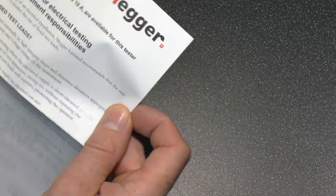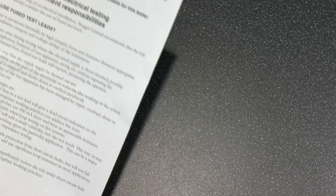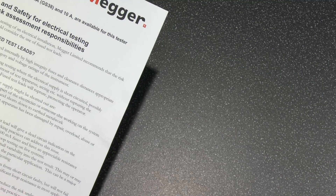And then finally here — fused test leads are available for this tester, so might look into those and see what the deal with those is.